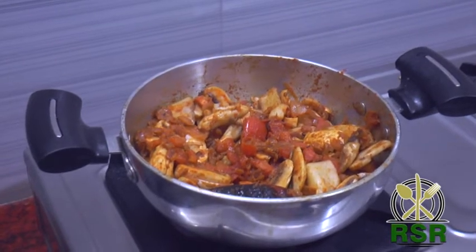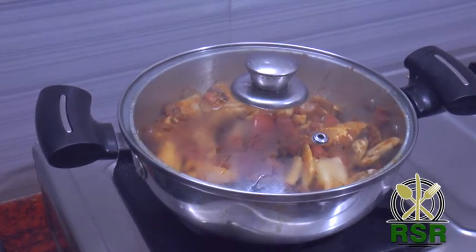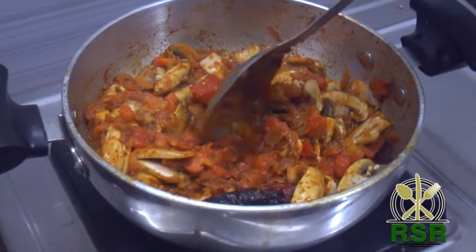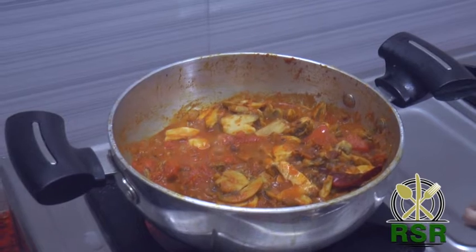Because the mushrooms will be added to the gravy. That's why we have a nice gravy taste. Let's put the mushrooms in a little while.